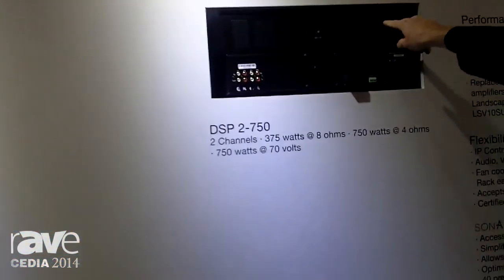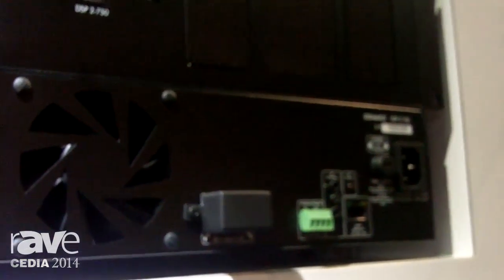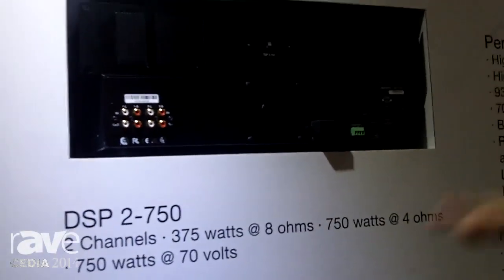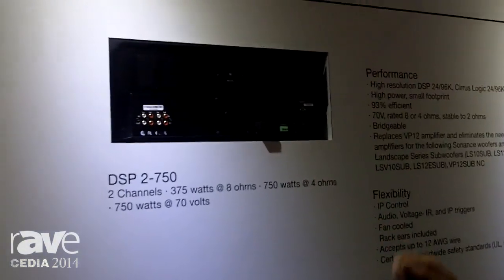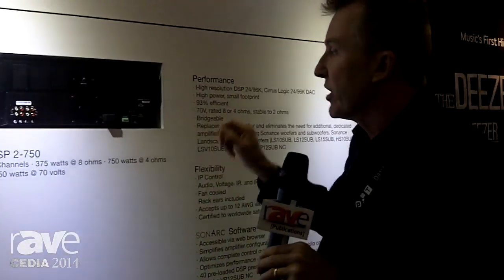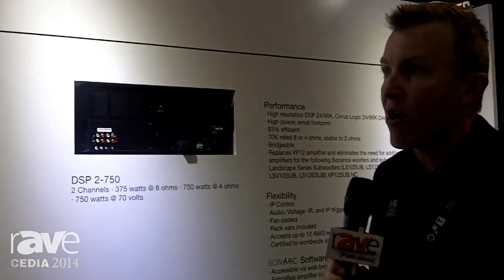It's not just for indoors with distributed audio — we also have our new DSP 2750, which is an 8 ohm and 70 volt two channel amplifier. So we have the same DSP ability for the landscape series. You'll be able to go to our website, grab the DSPs, drag them in according to the size of the space, the satellite speakers you're using, and the subwoofer you're using, and know that the system is sounding as good as it possibly can in every environment.